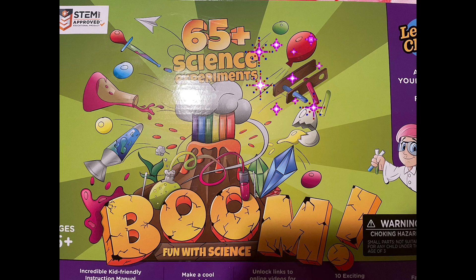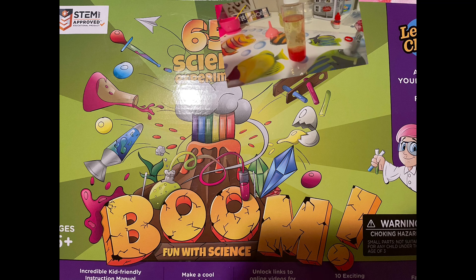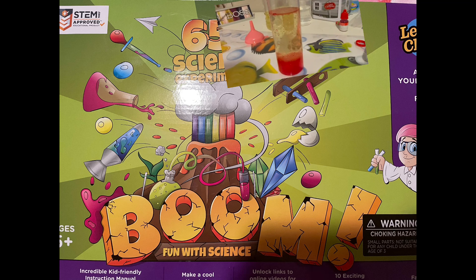On my birthday, I got a Learn and Climb 65 Plus science experiment set. And I came up with the idea to try an experiment every week and share with you. And today I picked the lava lamp experiment.